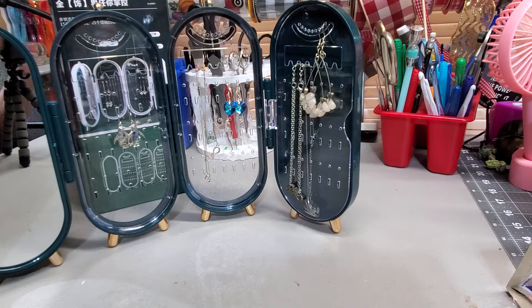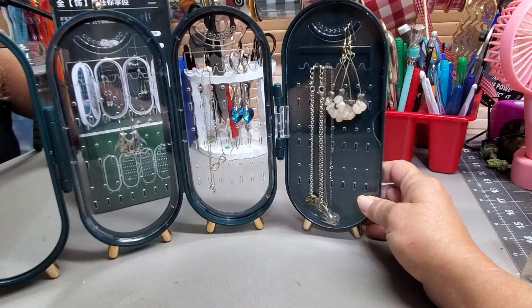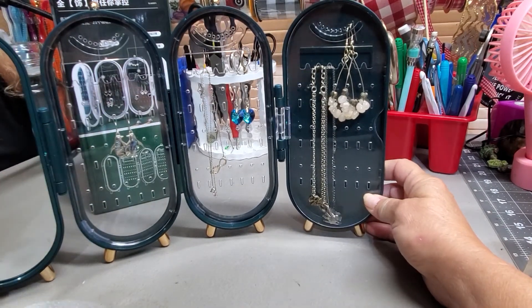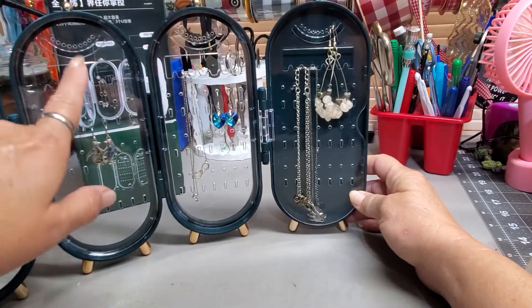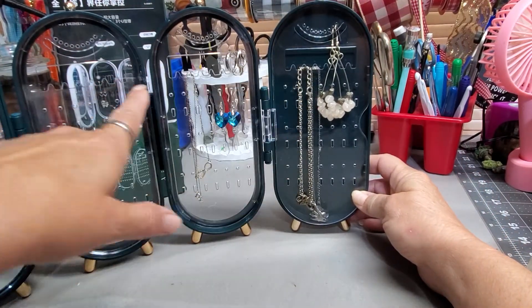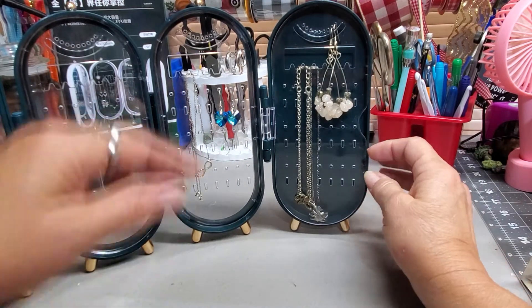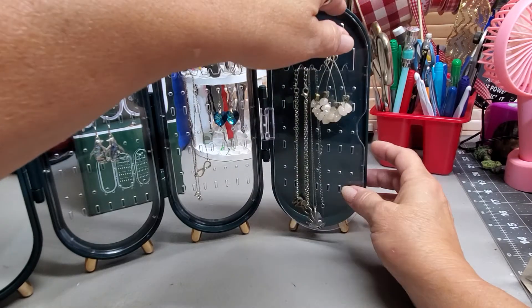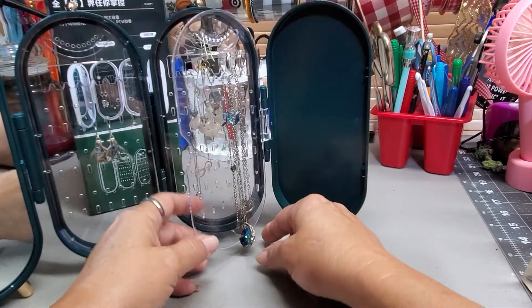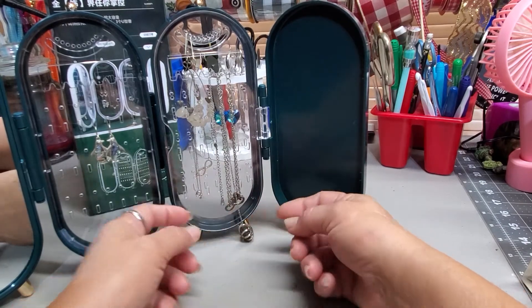It's really a good size. It comes with a mirror on this end, and then you have three sections for your jewelry. This end one actually closes and opens for protecting your chains and pendants on your necklaces, which is what I did with it.